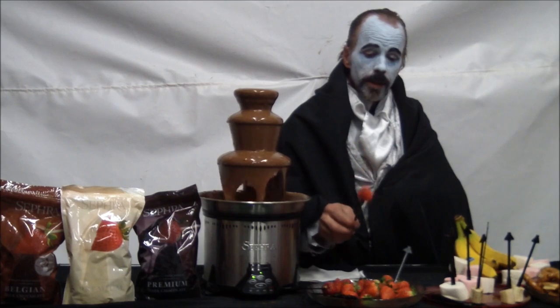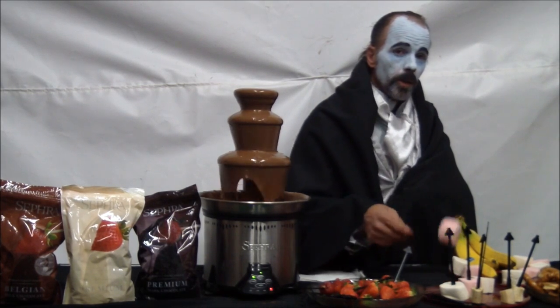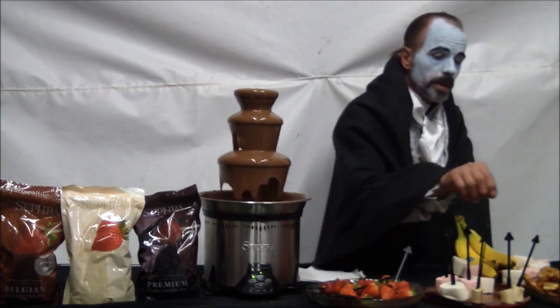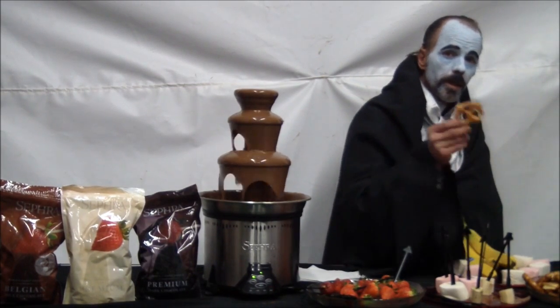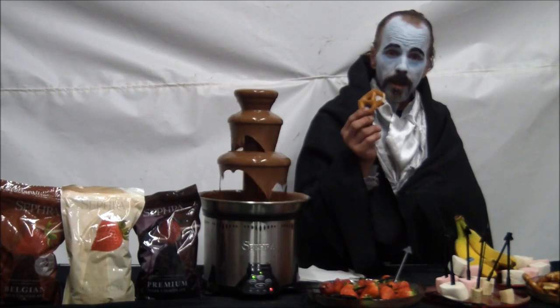You can use strawberries, marshmallows, bananas, pretzels, and other things for dipping.